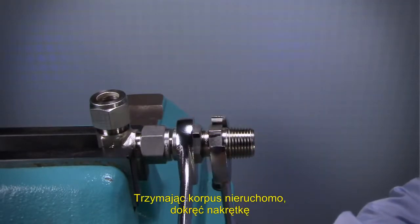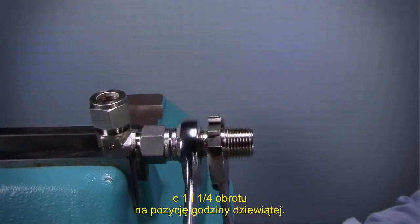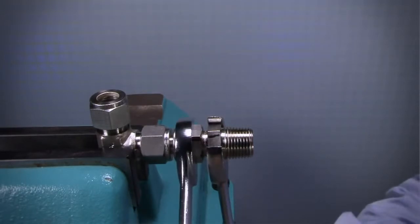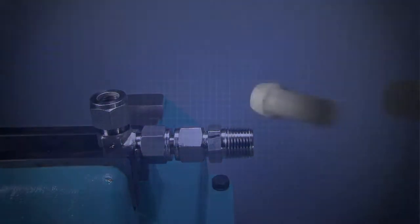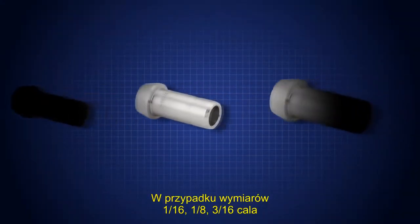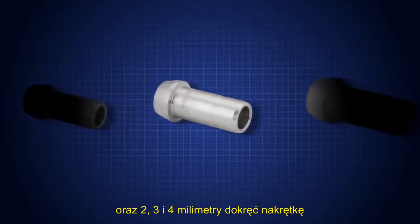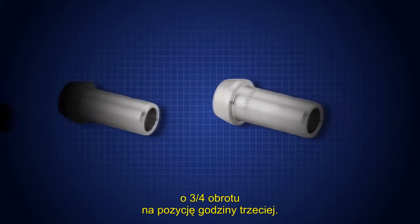While holding the fitting body steady, tighten the nut one and one quarter turns to the nine o'clock position. For one sixteenth, one eighth, and three sixteenth inch, and two, three, and four millimeter tube fittings, tighten the nut three quarters turn to the three o'clock position.